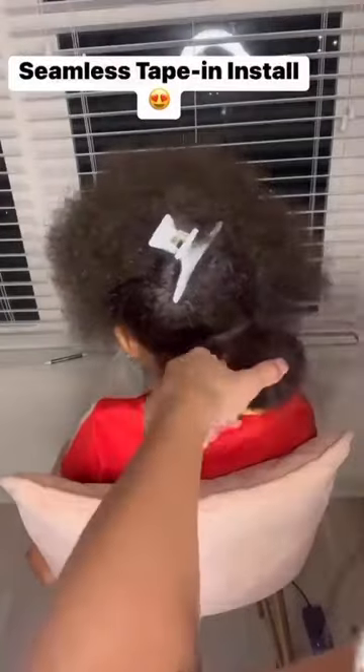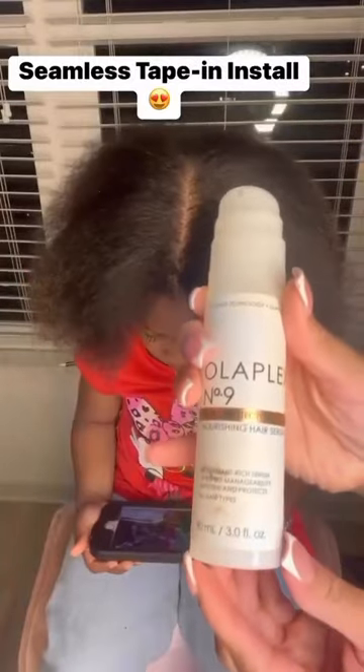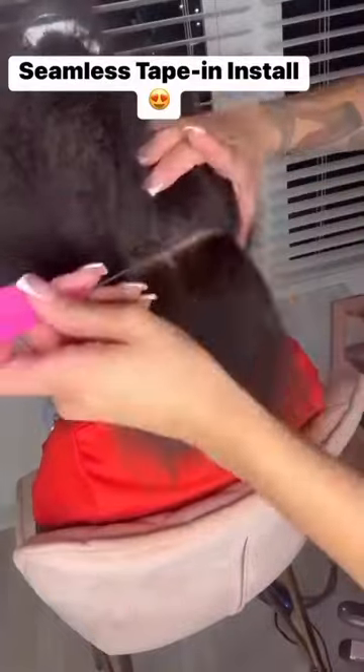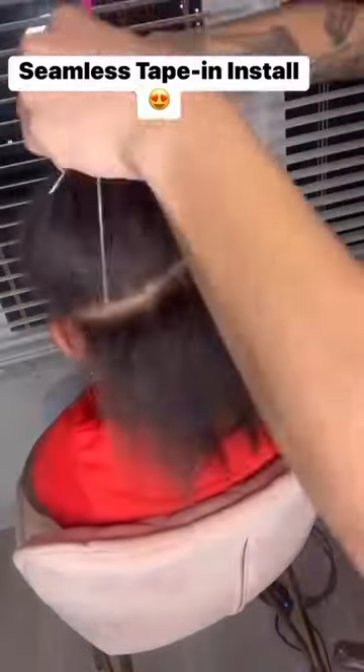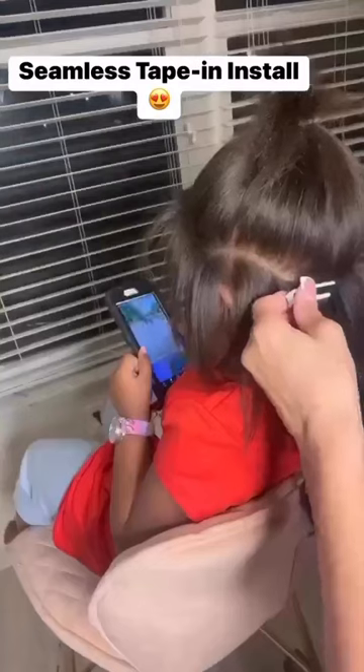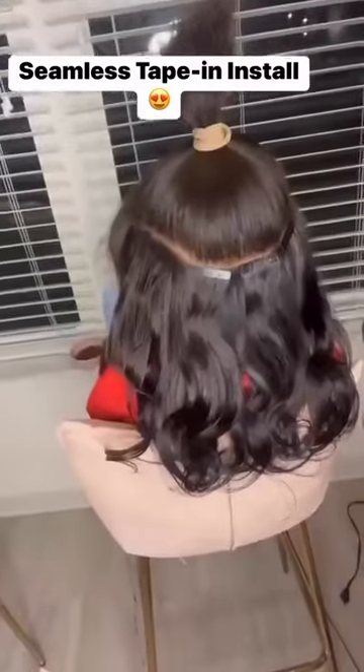I am using tape-ins from official people, like my mom. And you know, I blew my daughter's hair out to get it all nice, silky, and pressed. And I had kind of contemplated whether or not I was going to go for like a natural texture of tape-ins.